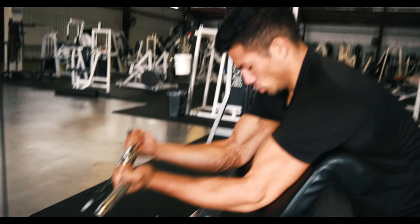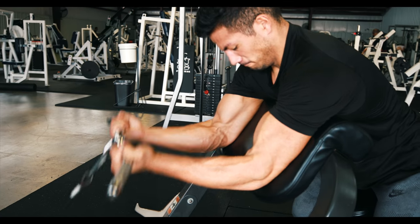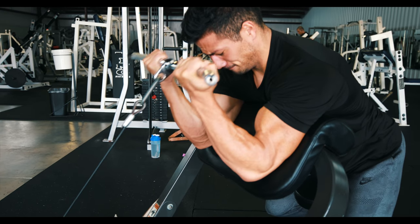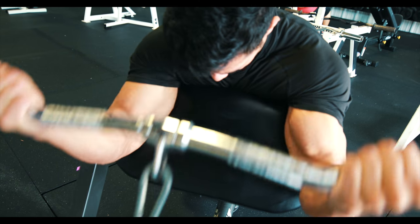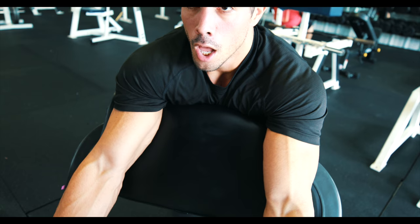Moved on to a preacher curl cable, which I don't do often. To be honest, I really didn't like this movement much. Max and I tried it just to be different and it just didn't work — I did two sets, close grip and wide grip, and it didn't work. I just wasn't feeling it. Sometimes you just don't feel your muscle contracting, it doesn't feel right, but we still did our sets and did the best that we could.